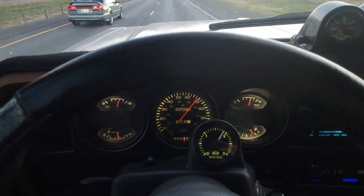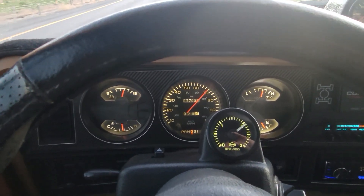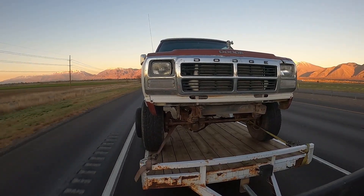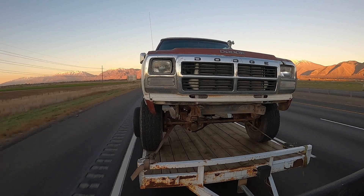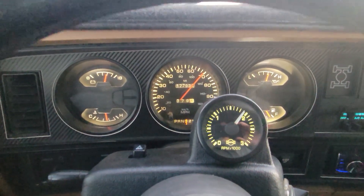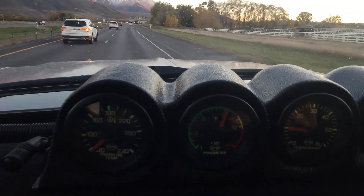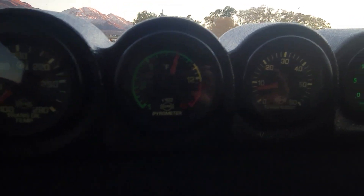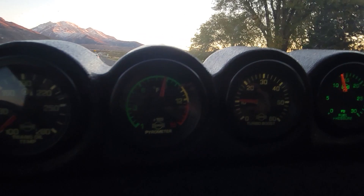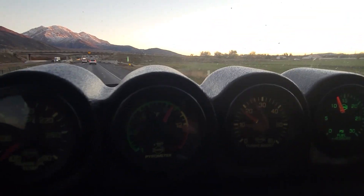So cruising on the freeway right now, let me get up to 70. Okay, up to 70. Our RPMs are almost down to 1,800, which is crazy. EGTs are sitting right at about 900, and boost — depending on if I'm pulling a grade or not — is between 10 and 20.